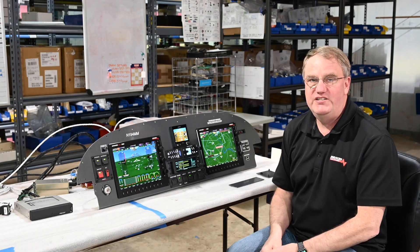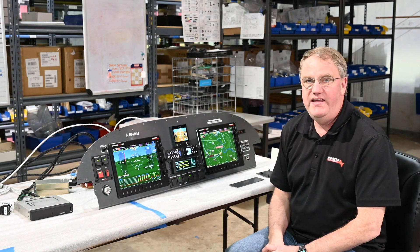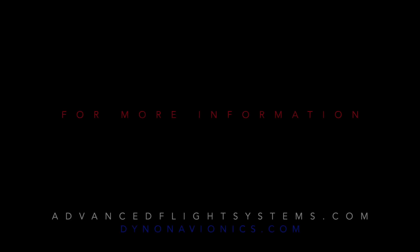If you have any more questions or would like more information, please email us at sales@advancedflightsystems.com. Thank you.